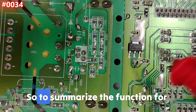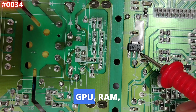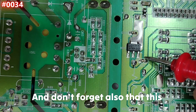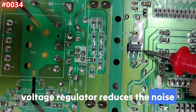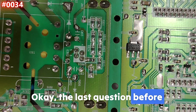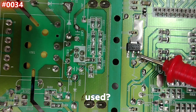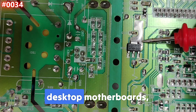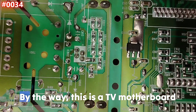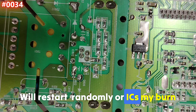To summarize the function: this voltage regulator powers sensitive ICs such as CPU, GPU, RAM, BIOS chip, and logic controllers. It also reduces noise, keeps voltage stable, and protects circuits from fluctuation. You can find these regulators in laptops, desktop motherboards, power supplies, adapters, routers, set-top boxes, and TVs. Without them, the device won't boot, will restart randomly, or ICs might burn.